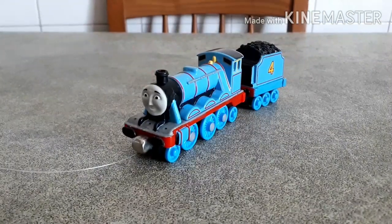Hi guys, welcome back to another episode of Pimp My Thomas. Today I'm back here with another extra detailed character, and this time it's going to be an all-time favorite engine — no one else but the big express engine himself: Gordon.